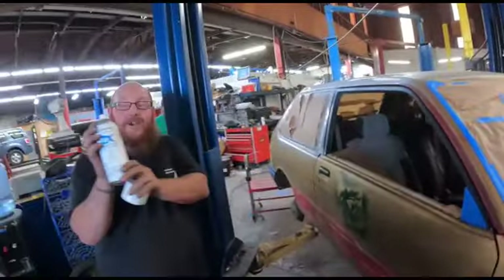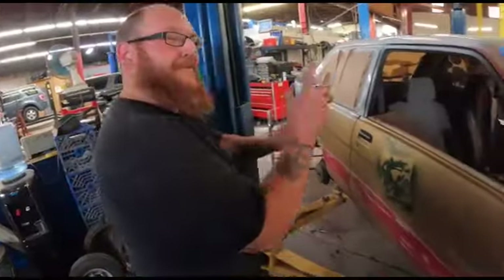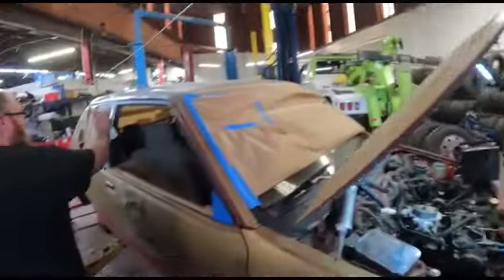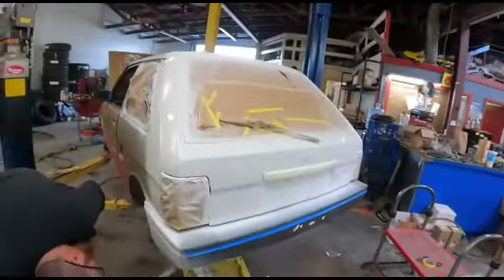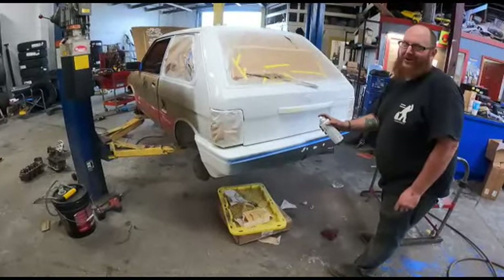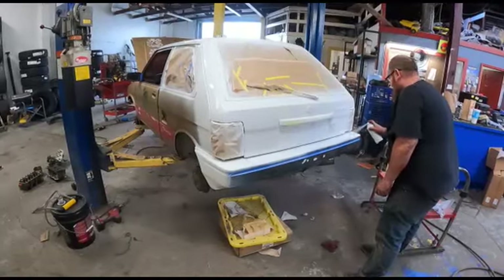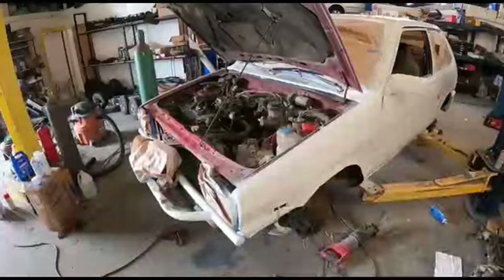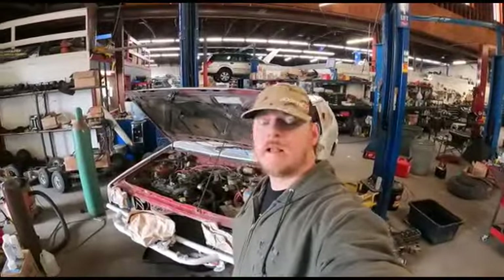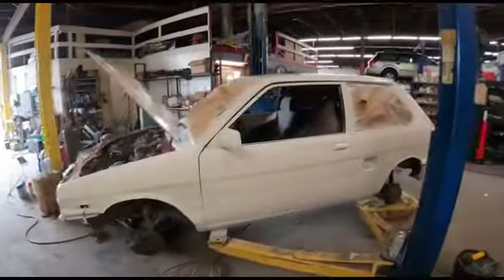I like this Rust-Oleum — two times the coverage, it really covers two times. Oh man, this thing looks so good white already. We're back at it this morning, the car is white, all the white's done.